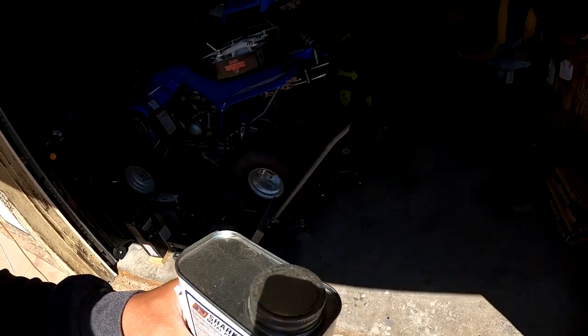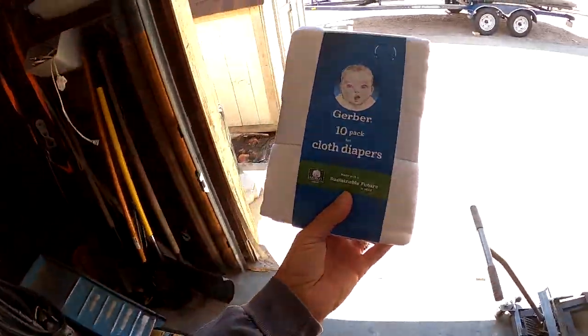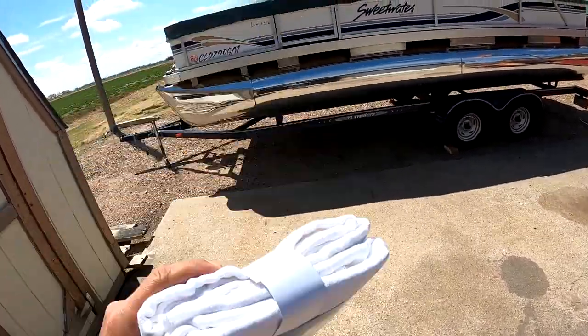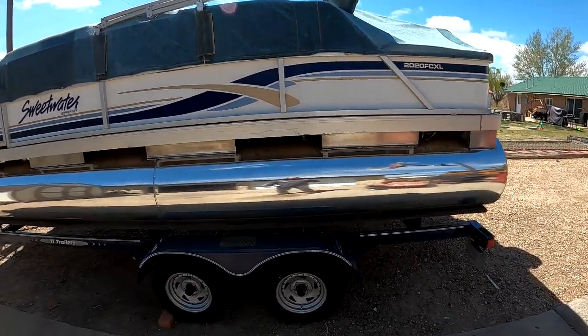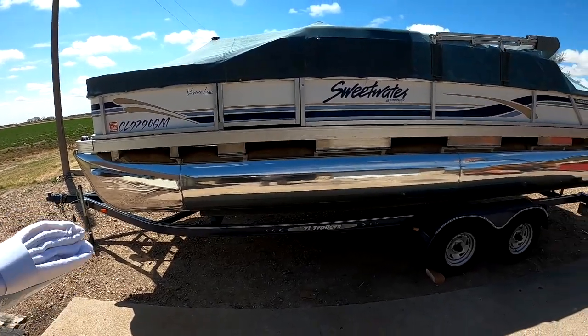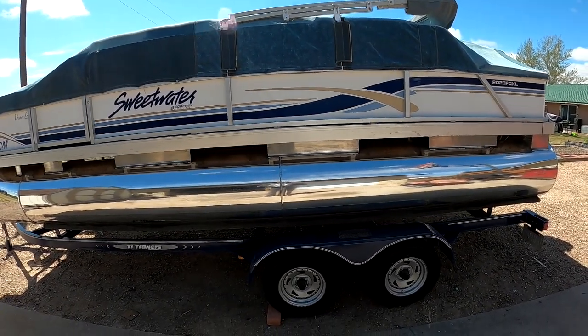I ran into Walmart and grabbed these pricey little buggers — cloth diapers. Apparently this is what you want to use to apply the product. What I'm going to do now is wipe the boat down real good. I'm going to use paint thinner and wax and grease remover to make sure all the surfaces are nice and clean. It's about 50 to 60 degrees out — looks warm but it's not. I want to put it on before it gets hot.